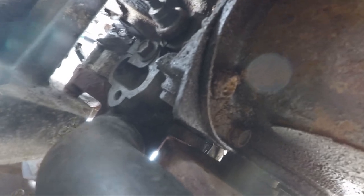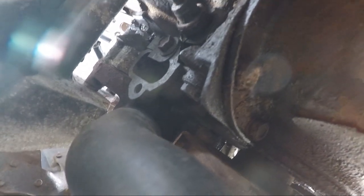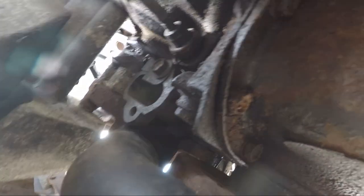Oh, fuel pump? Maybe that's where the mechanical fuel pump would have gone.